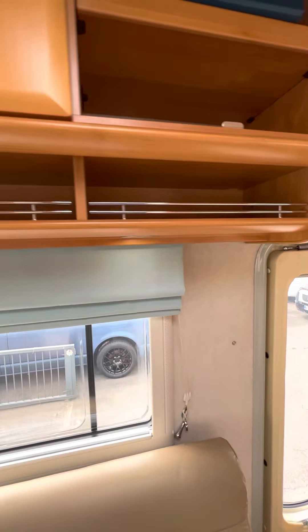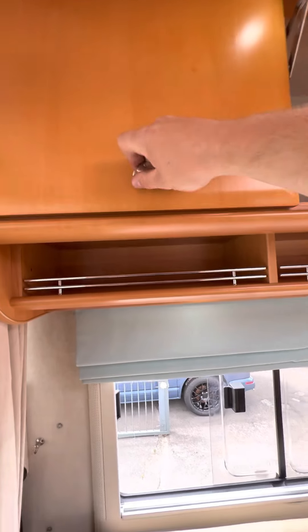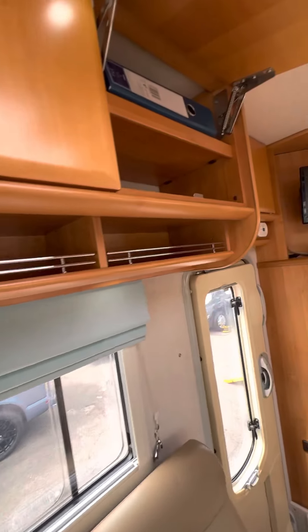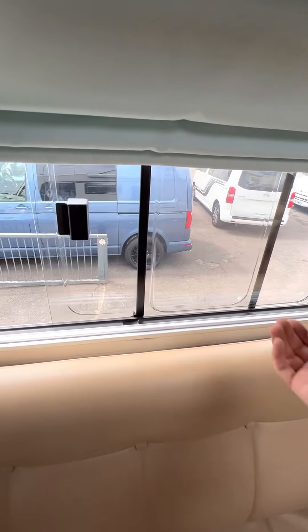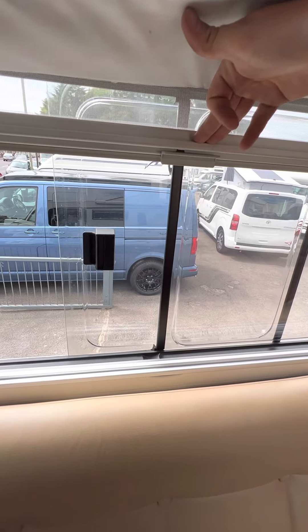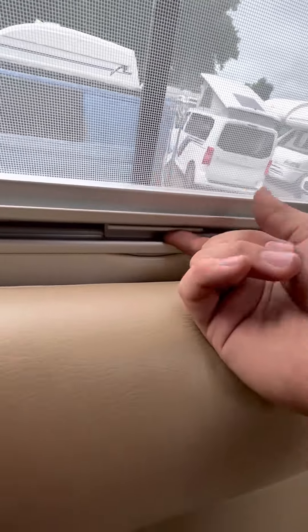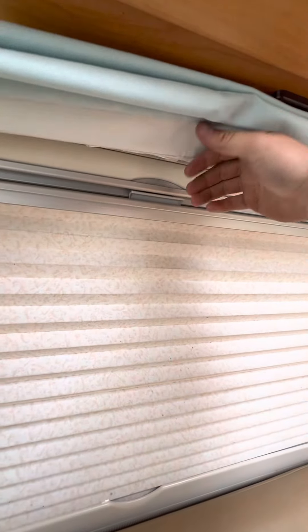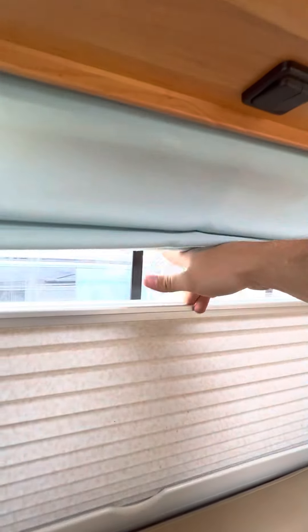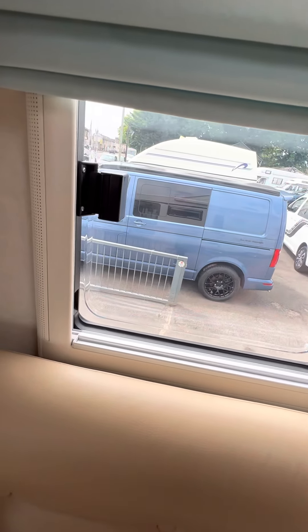Let's just have a look in all these overhead cupboards - make sure there's nothing I've missed. Pretty much all of the windows around the vehicle are the same design. You've got a fly screen that comes down from the top - just pull that down and it will lock in at the bottom. To open it, lift up on this little bit here and it goes all the way back up. You've got a main blackout blind which also locks in at the top - push up and then pull it down. This particular window opens by sliding like that and you can lock it over.